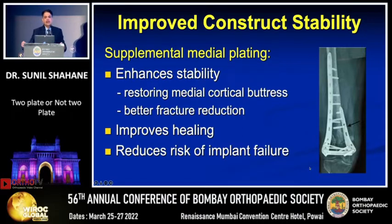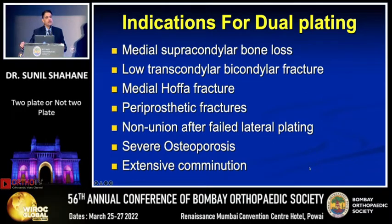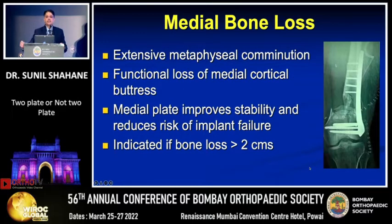Does that mean every distal femoral fracture should have two plates? You need to be selective — not all will require it. If someone has good quality bone with an adequate distal fragment giving adequate fixation, a single plate may suffice. However, there are certain indications for an additional medial plate. If there is extensive medial comminution with functional loss of the medial cortical buttress, a medial plate is needed to improve stability and reduce failure risk. If the bone loss exceeds two centimetres, you should primarily graft and plate.